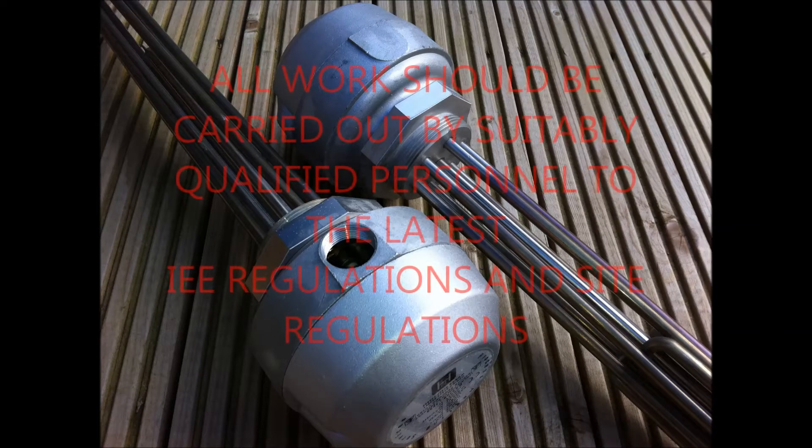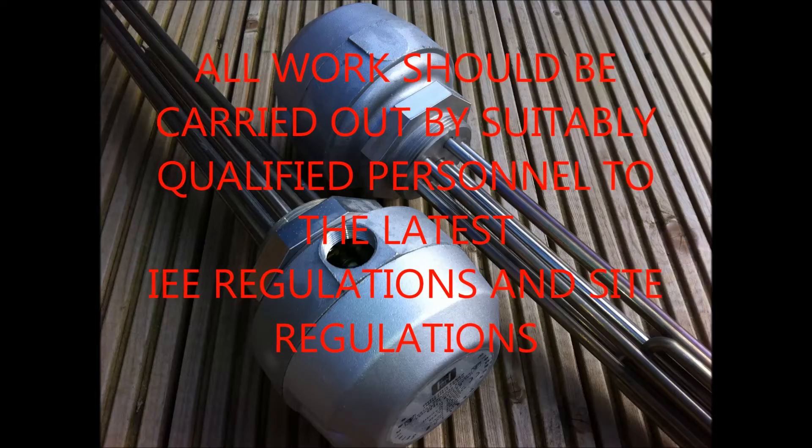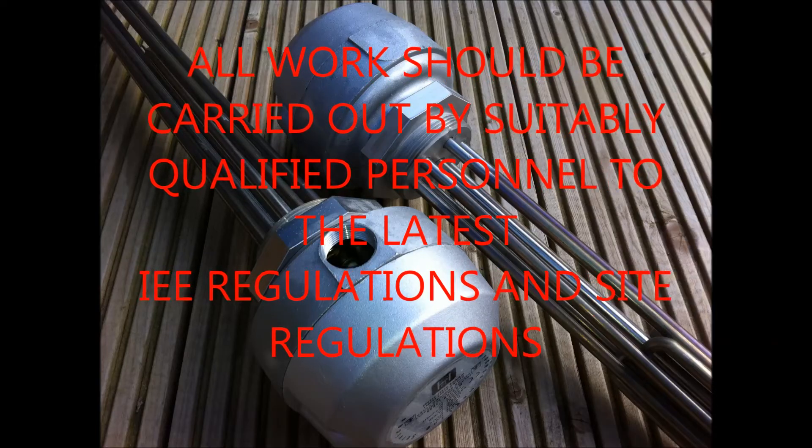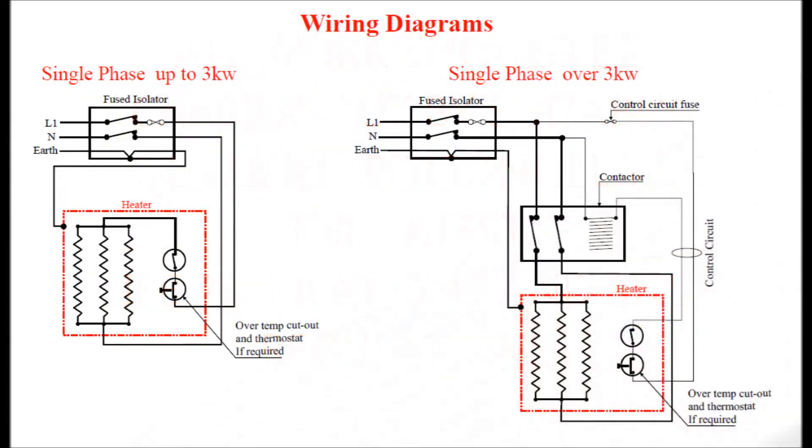This guide to wiring immersion heaters is for reference purposes only, and all such work should be carried out by suitably qualified personnel to the latest regulations as well as site regulations. All wiring diagrams are available from the links below this video.